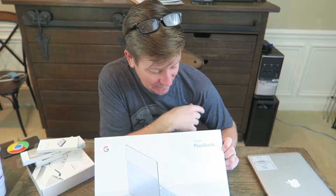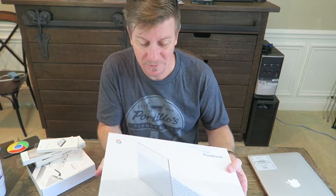Today I journey into some unfamiliar territory: the Pixelbook. This is the $1,000 Chromebook from Google.